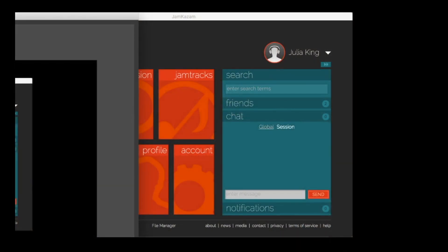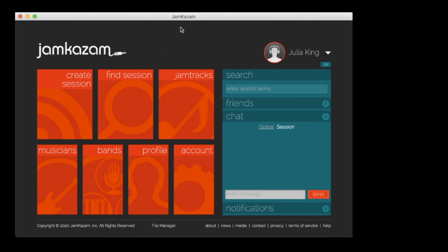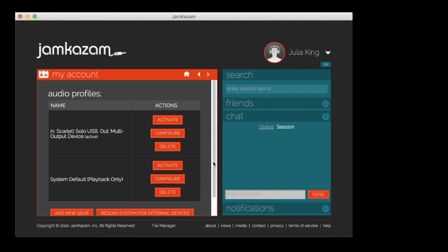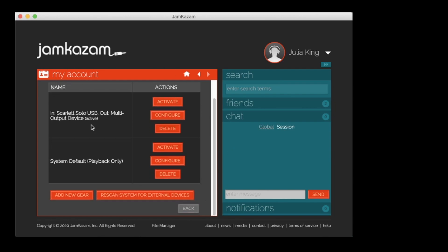And then the next step is to pull up your Jam Kazaam, which I will do here. So here's your Jam Kazaam. And so what you want to do here is go to your audio gear. I already have it done here, so let me just show you how it's done.